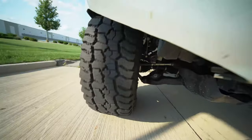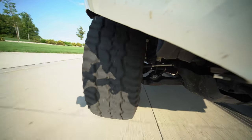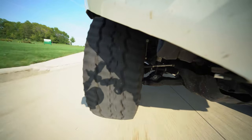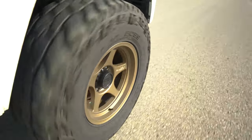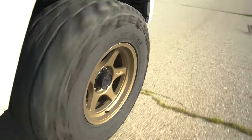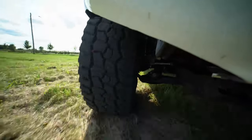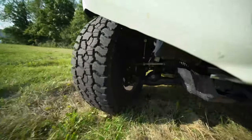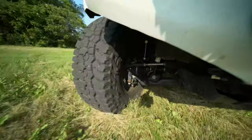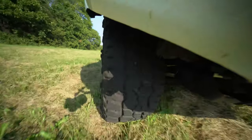Regardless of the situations you get into, the Baja Boss All-Terrain is going to handle them. It's a tire you can be confident with — it's going to hold up to trail abuse and have the traction you need, especially with the side biters when aired down. Even in deep ruts and mud, whether you're aired down or not, it's going to have the traction to get through. The tread voids are plenty big enough to evacuate thick mud, sand, snow, and water to prevent hydroplaning, while the contact patch is still designed to give you a pretty quiet ride.